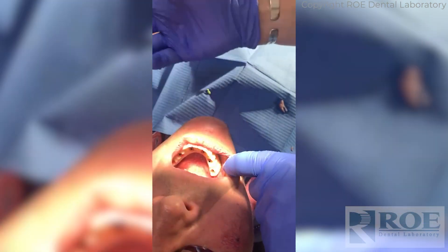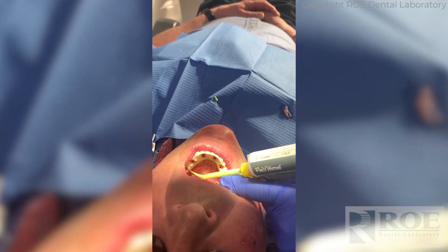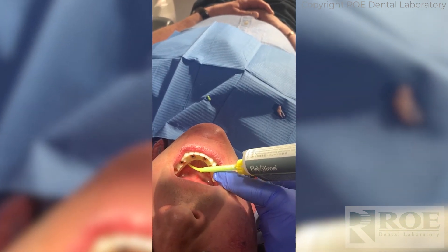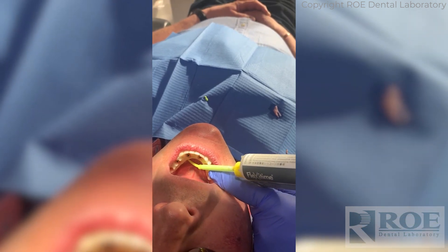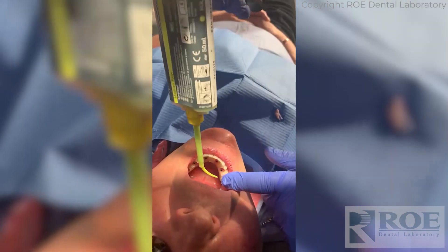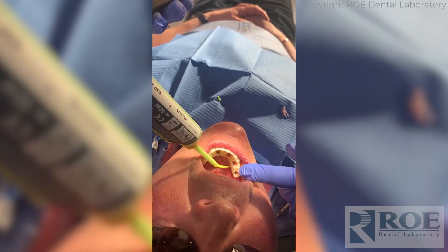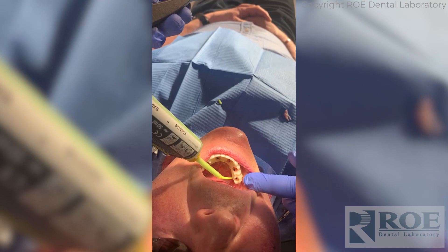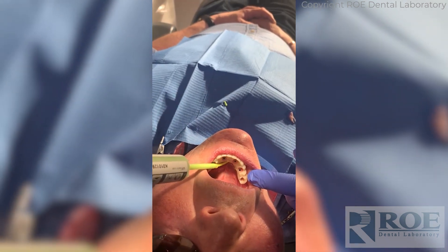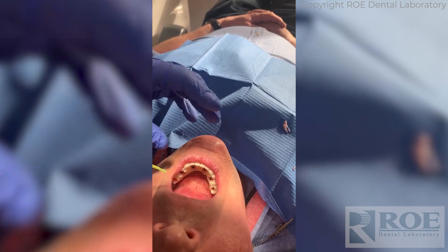Then we're going to go on the lingual — exactly the same process. Getting the tip nicely, just run the tip in underneath. Let the material back fill itself, all the way around.